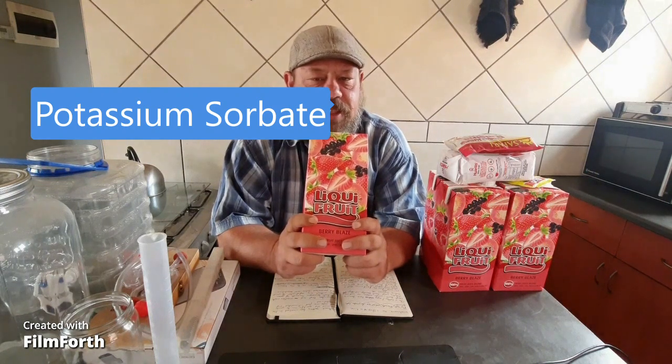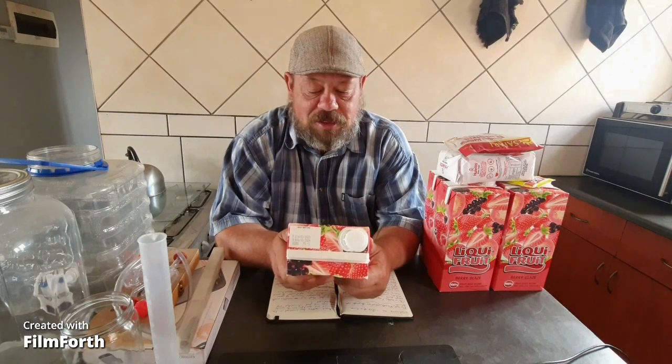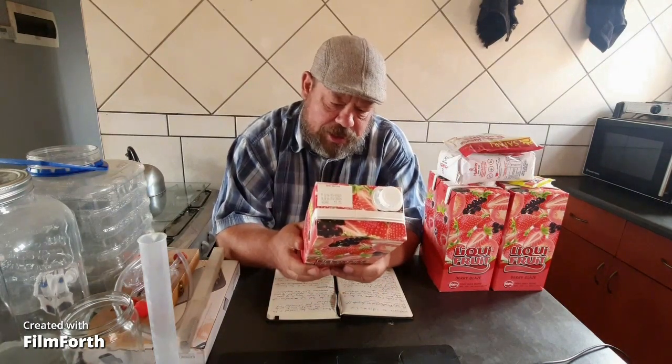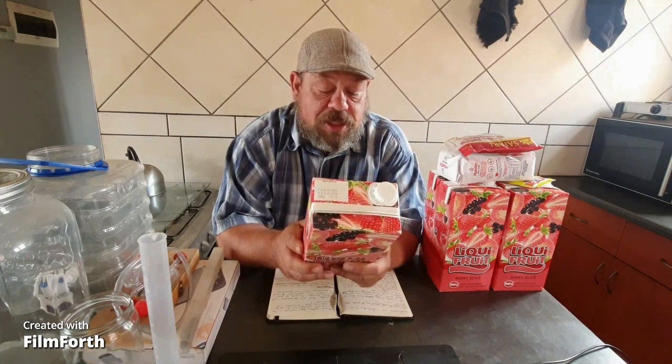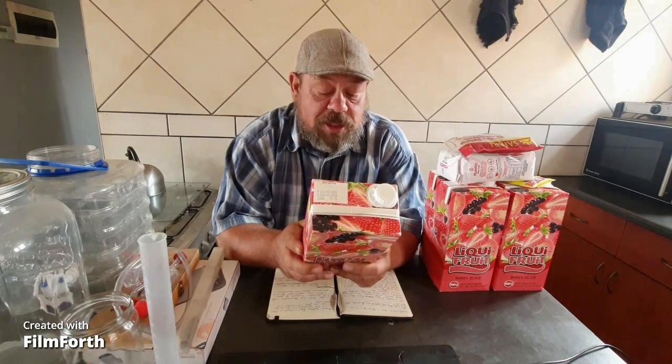From Liquefruit. Now there's nothing wrong with using store-bought fruit juices as long as it doesn't have any preservatives — especially potassium phosphate, that will stall your fermentation as quick as you started. This doesn't have any preservatives. The ingredients are apple, grape, or pear juice — some will argue that makes it a cider and not a wine, but we'll get into that later. It's got mixed berry juices like strawberry purée and blackcurrant juice, and guava purée, and citrus. So we're going to use this juice to make some fruit juice wine.